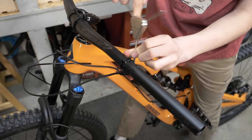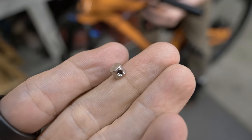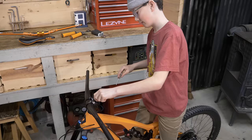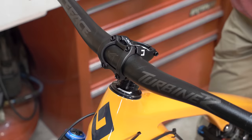Get the dropper remote off. You've got to make sure not to back the bolts out too much, because then you'll lose little pieces on some of this stuff. Let's take off the stem — take off the top cap, then loosen the stem bolts, and then we can slide that off and put our new one on.